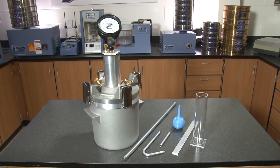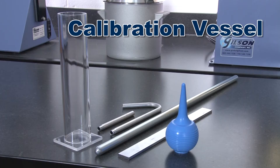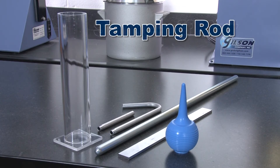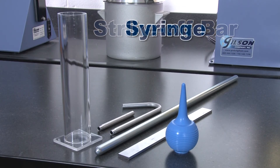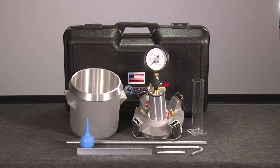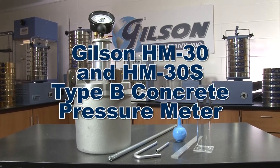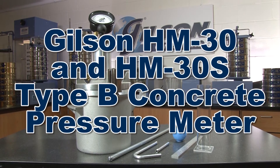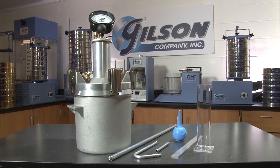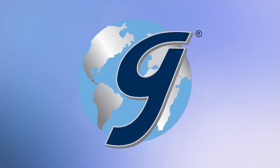Also included with the HM30 are a calibration vessel, calibration tubes, a tamping rod, a strike-off bar, a syringe for water, operating instructions, and a rugged carrying case, making the Gilson HM30 and the HM30S Type B concrete pressure meter the right choice for your determination of air content of freshly mixed concrete.